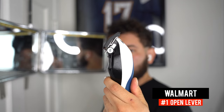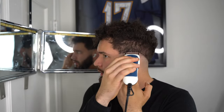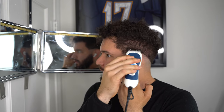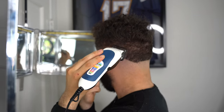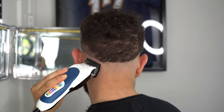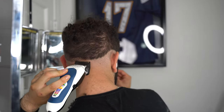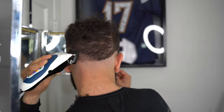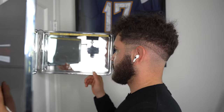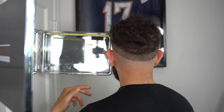The next step: grab our number one guard, open up the lever, and create a two-finger guideline — two fingers right here. I've fixed my guideline in the back; you guys can see it's two fingers across the whole head.